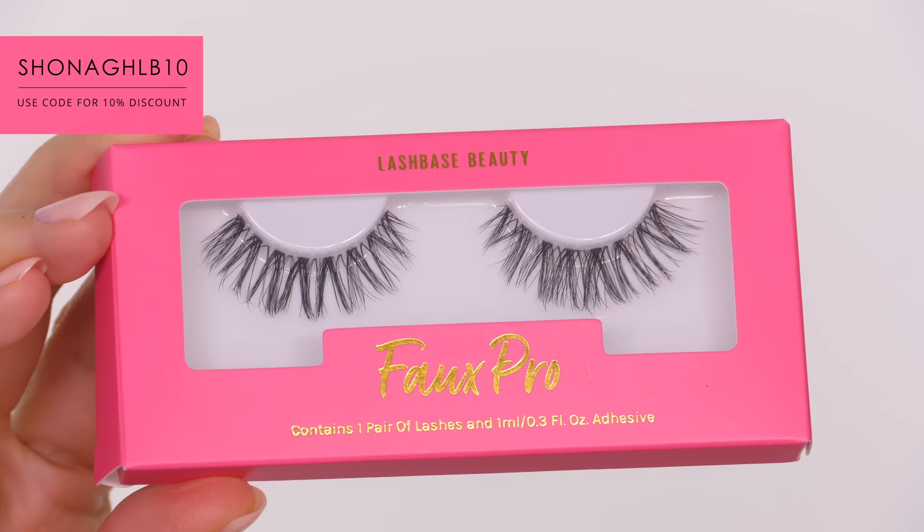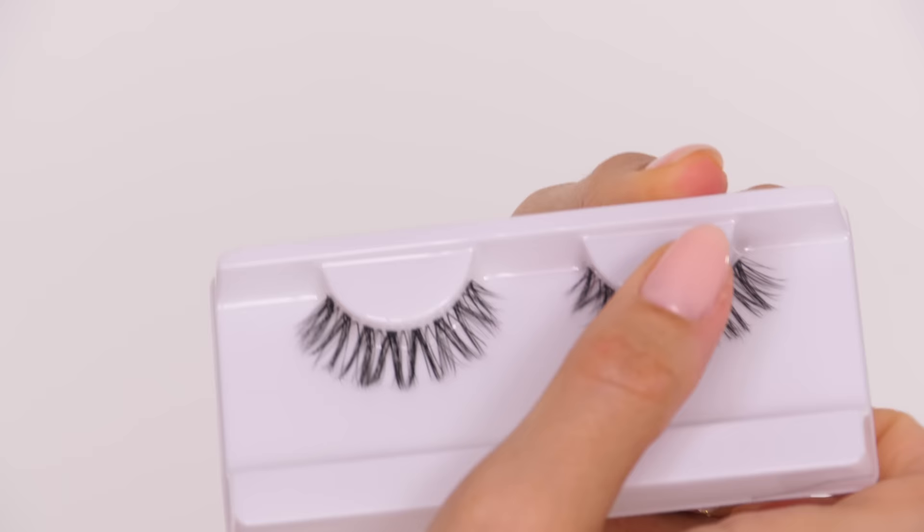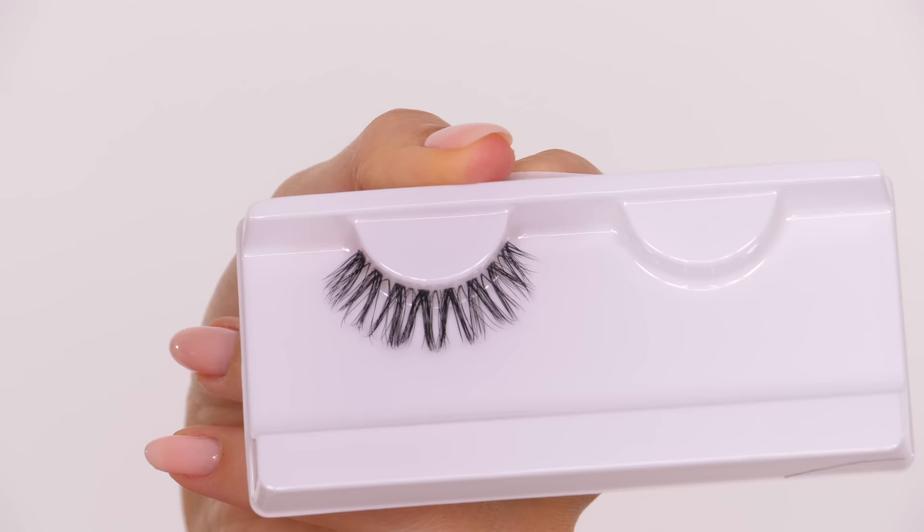I'm going to quickly show you how to take these out of the packet. The best way to do this is to roll your thumb away from the band whilst gently tugging on the lash. This prevents you from distorting the shape of the eyelashes, and you also don't ruin the very ends of the eyelashes either, which can happen.